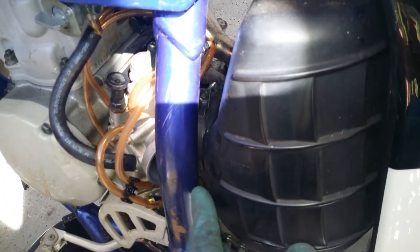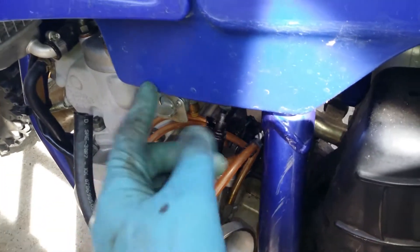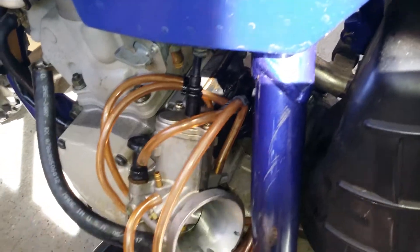The next step is to kind of pry back on the air box. That way you'll be able to pull the carb out. Then disconnect your fuel line, which goes to your petcock. You can also pull off the vent lines to get a little bit more movement.